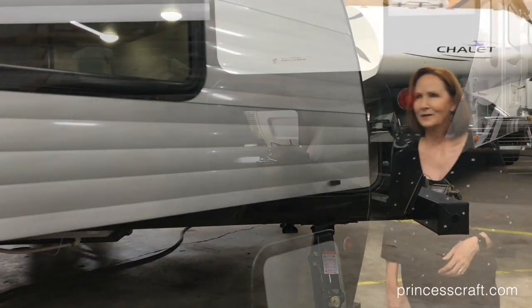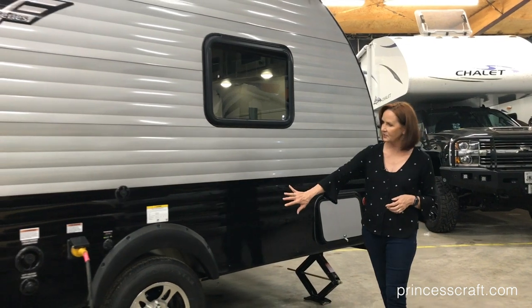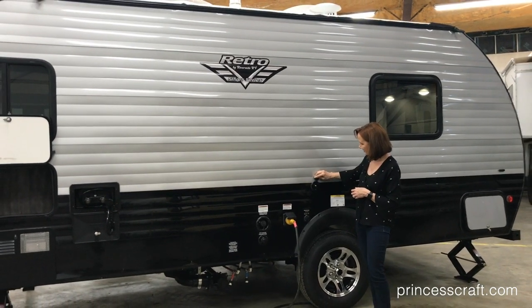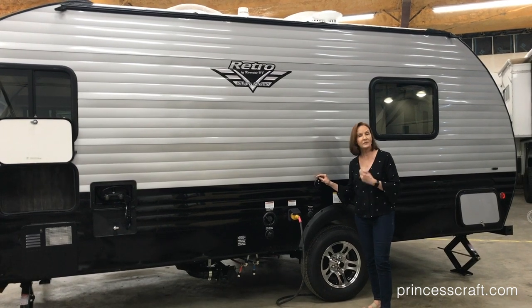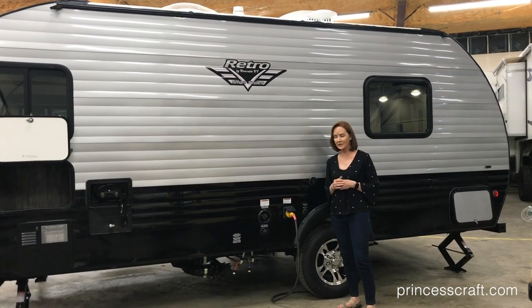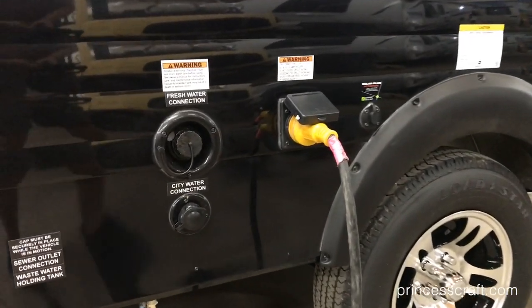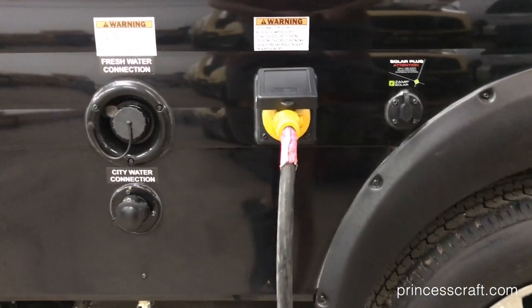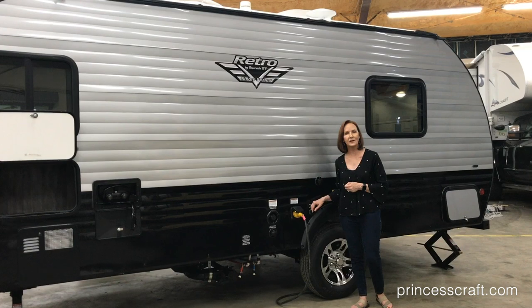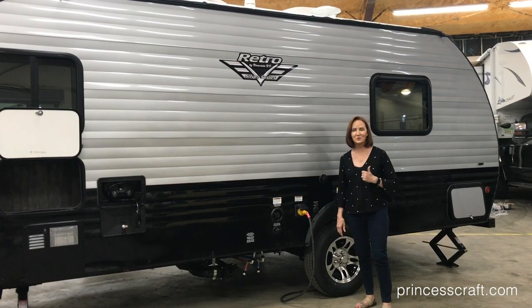Around the driver side is the other side of that pass-through storage. Just such a beautiful color with the silver and black. Up here in front of the wheel there's a connection for a satellite or for cable TV if you're at a park that has that. Remember we talked about adding solar to keep your battery charged for that 12 volt refrigerator? There is a port right here for a suitcase style solar panel — they make them ranging from about 40 watt up to about 280 watt solar panels. They're very convenient, fold flat like a briefcase, and you just open them up, plug them in right here, and they're going to be charging your battery. Super simple to use.